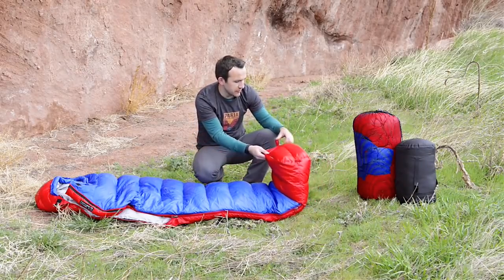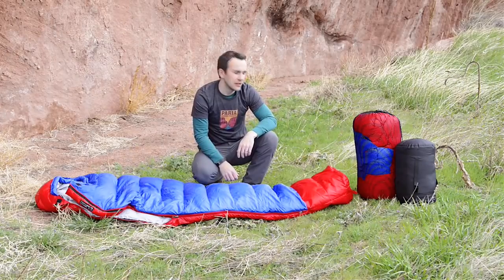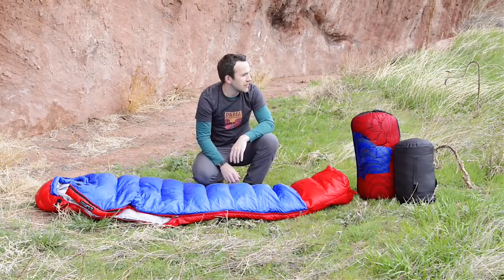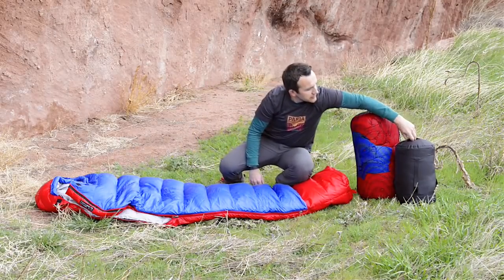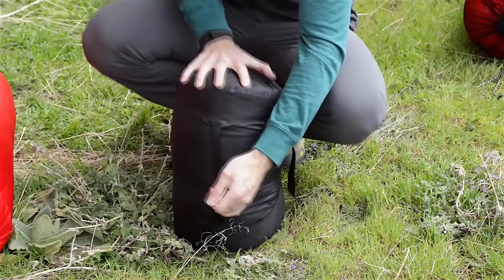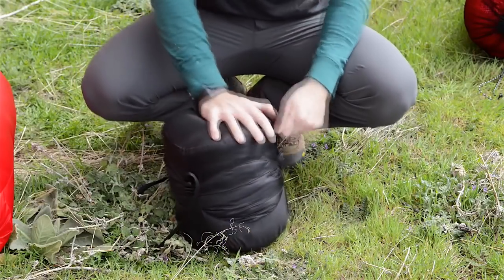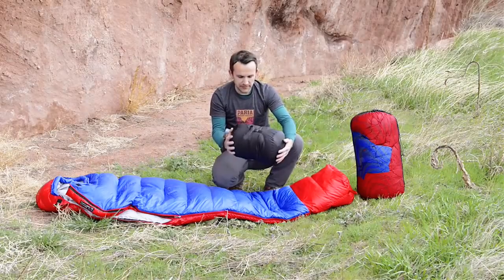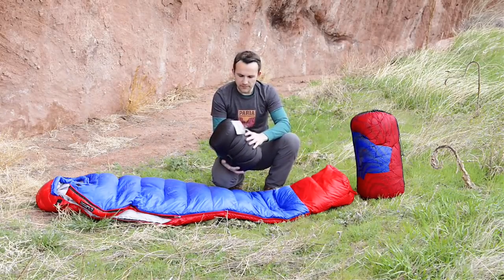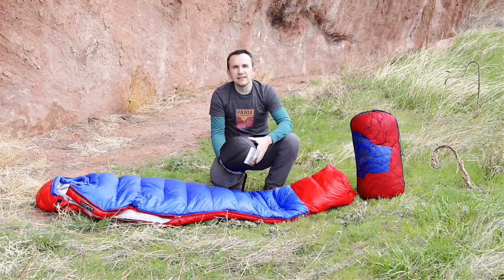For long-term storage, you want to either hang the bag by the loops — hang it upside down in your garage or storage shed. We also include a mesh long-term storage bag, which is another great way to store the bag between trips. It also comes with a compression sack for hitting the trail — you can cinch it down and it packs down pretty tight, fitting easily in your pack's sleeping bag compartment. The bag comes in at about two pounds 11 ounces with the compression sack, just a tad under three pounds — lightweight for the amount of fill and the warmth rating you get.